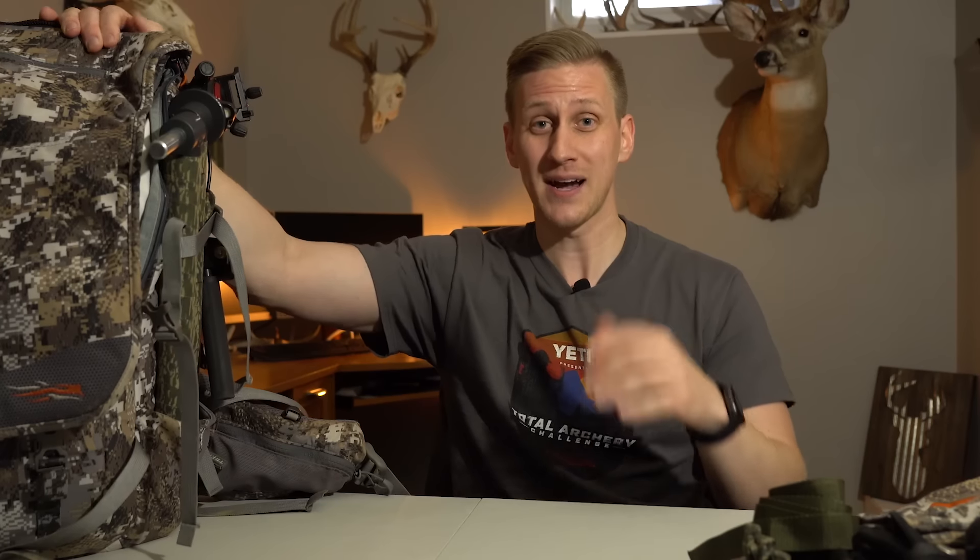Before we even get into the contents of the actual backpack, I can already see people commenting that the amount of gear I take is way too excessive. I'm not going to tell you that you need every piece of equipment I have in order to be successful. But if I didn't truly believe that every single item added some type of value that increased my odds of harvesting a buck, I wouldn't take it with me. This is all personal preference — figure out a system that works for you, and drop ideas in the comments.